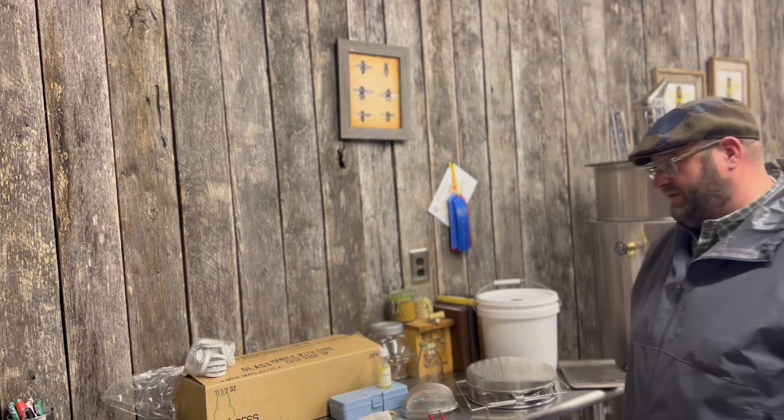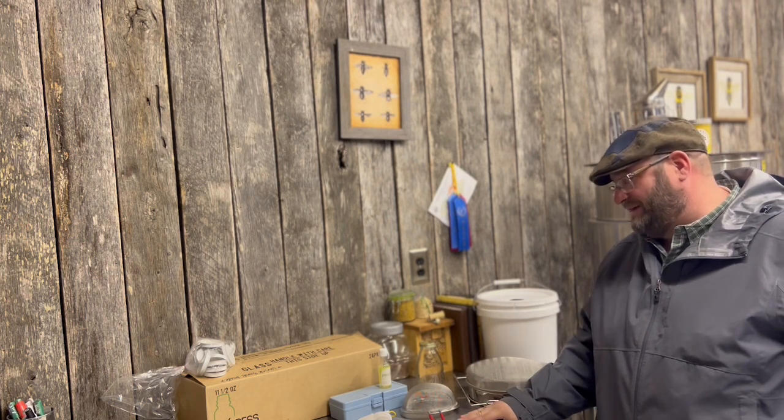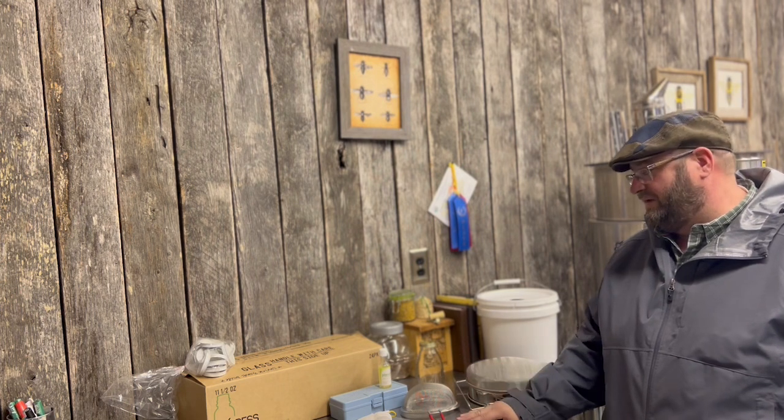Hey, it's Jason from Bohemia Bees. We're in the honey house and we're going to do a video on how we prepare for an upcoming honey show. We're going to be attending the Hive Life Conference here in January, put on by Cayman Reynolds — this is their second year — and there's a honey show they're doing. We're going to show you how we prepare our honey for that competition.